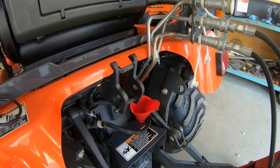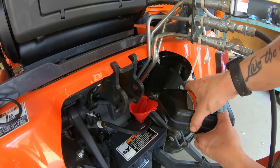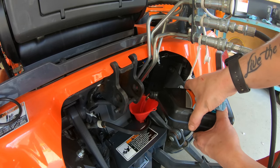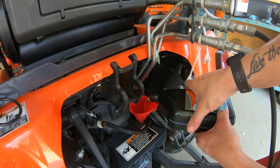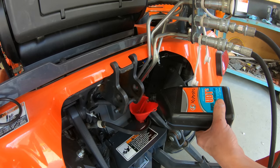I'm just gonna go ahead and add both extra quarts that I have, because I think it's still gonna be a little bit low. I'm not even gonna worry about checking it — I'll just dump all of these in and check at the end. I can't really see myself being too high. That should be exactly three gallons, so we'll see where we're at.